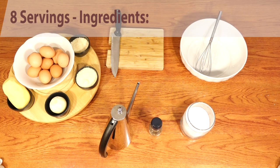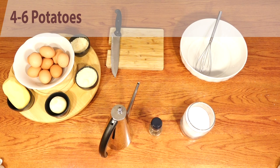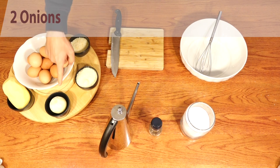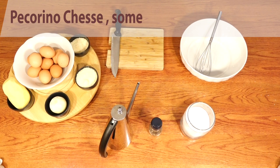Let's start with the ingredients. This will be a very big frittata. Ten eggs — we are going to use entire eggs. Potatoes, more or less five or six. A couple of onions, a lot of cheese — a lot of parmigiano, or if you like, also some pecorino.